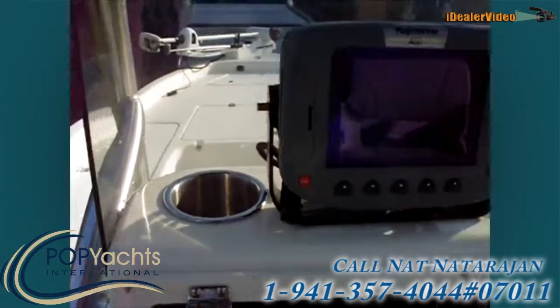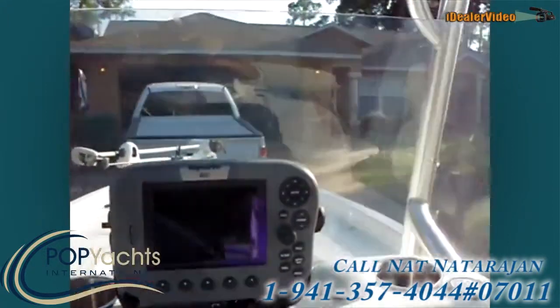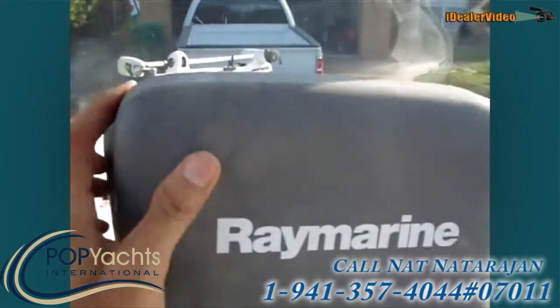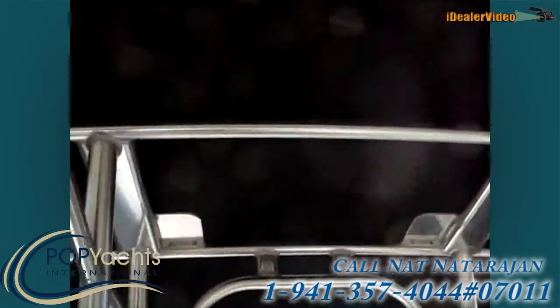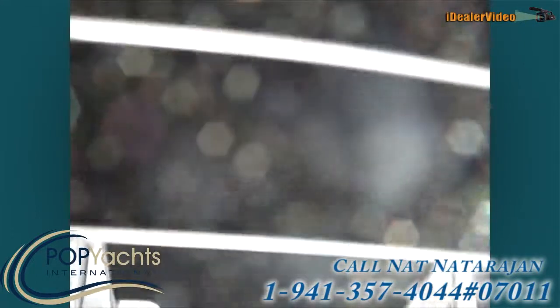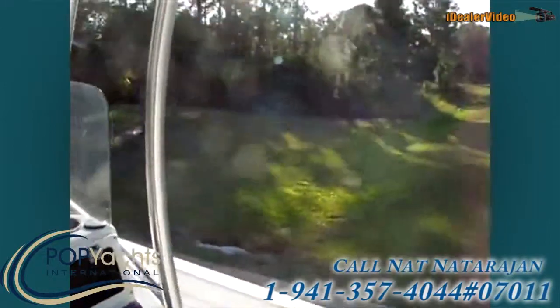You've got cup holders for your beer and a windshield here to keep you dry. The t-top's in really good shape, and it's got a rocket launcher.